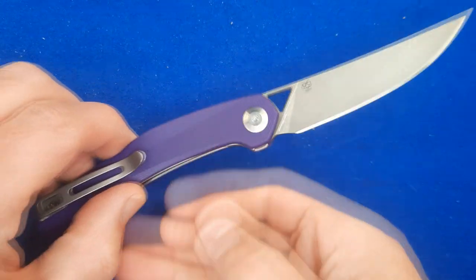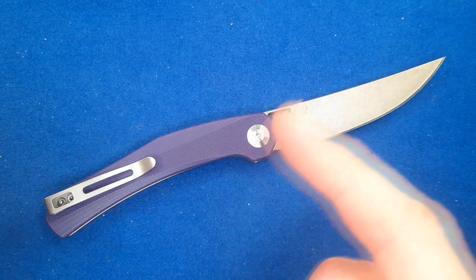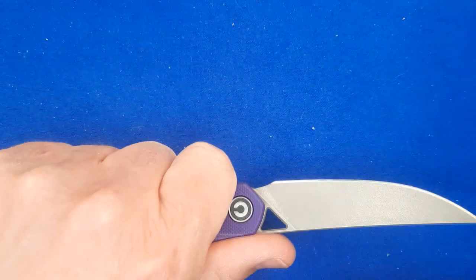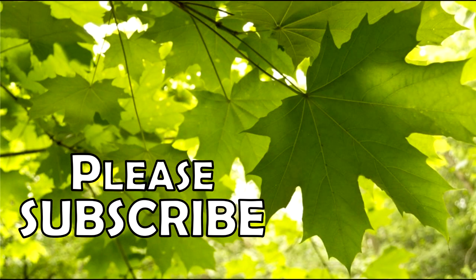Thanks for watching my video. Thanks for liking, sharing, commenting, and subscribing. Thank you to my Patreon supporters and YouTube member supporters — you guys are awesome. And remember friends, always cut towards your chum, not your thumb. Bye for now.